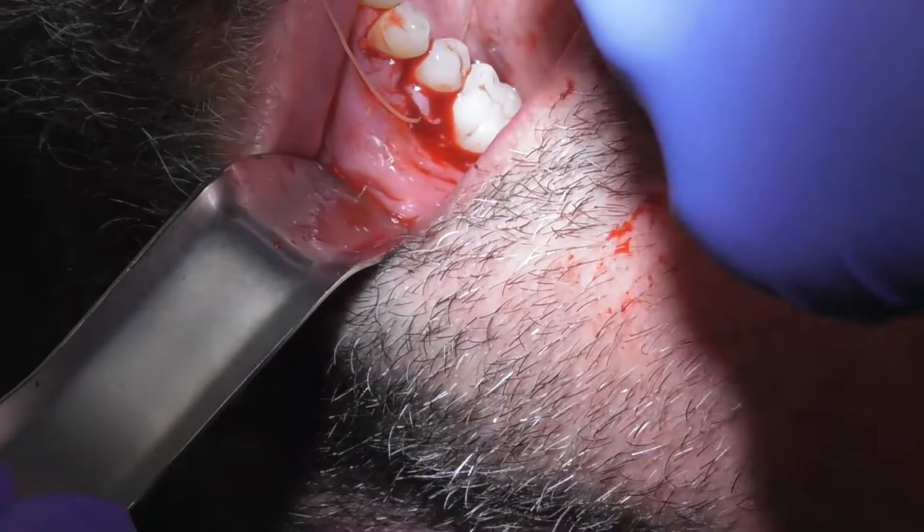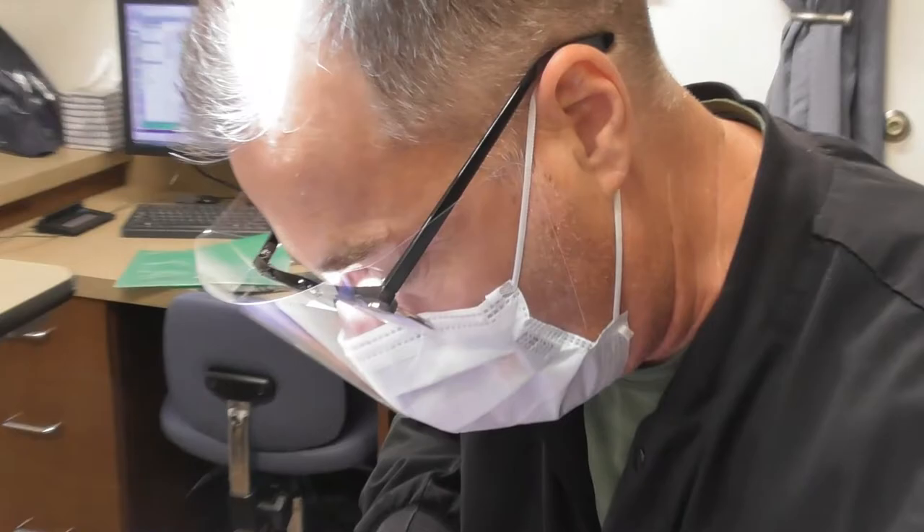If I were to cut stuff away I would have to remove the keratinized tissue and then you would have unkeratinized tissue next to the teeth, which is just not a good long-term situation. So we just leave it alone, pack it with gauze, and then the body remodels and that tissue all tightens up in the end.